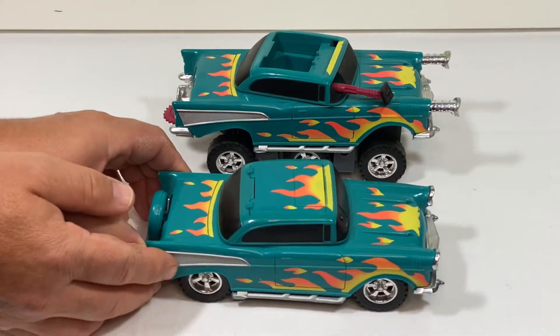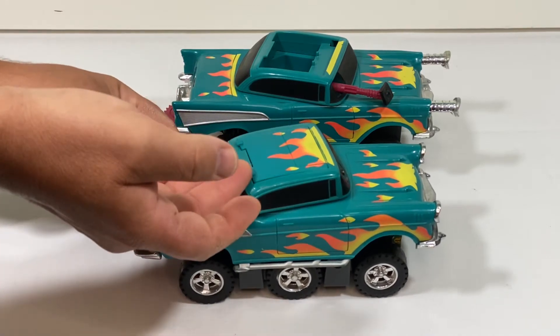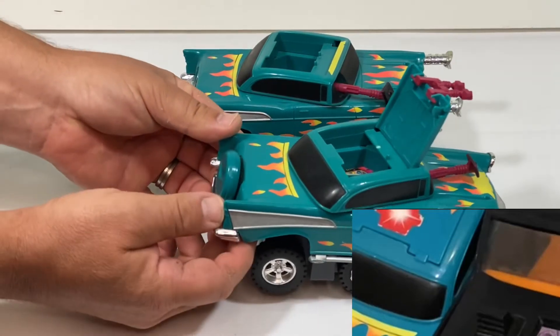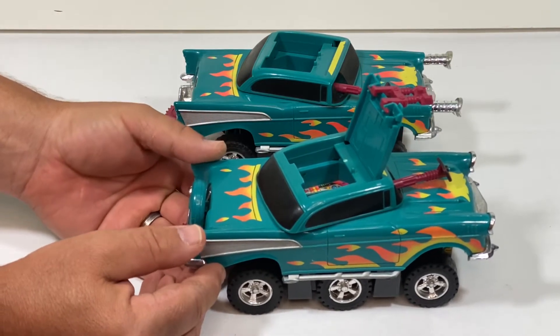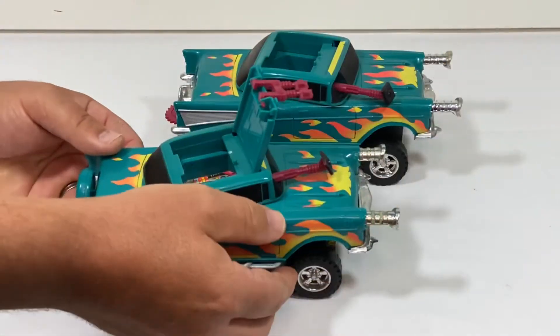Now this one here is complete. This example did have stickers on it too — you can see the picture on the bottom right, that's the only shot I have of it with the sticker. Some kid put a bunch of stickers on the hood and on the top, so I had to remove those with lighter fluid very carefully so that I wouldn't remove any of the paint on the flames.